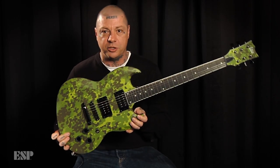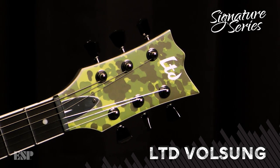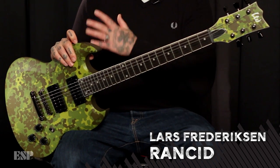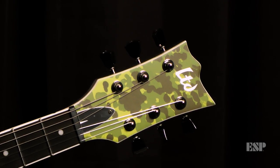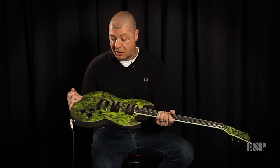This is my signature ESP Viper called the Volsung. I got the name from Northern European history — my mom was the one that clued me in on the Volsung, which is a long line of Danish kings that met a horrible end. They like kill each other and stuff, and for whatever reason it really stuck with me, and it's very fitting with the Danish camo theme.